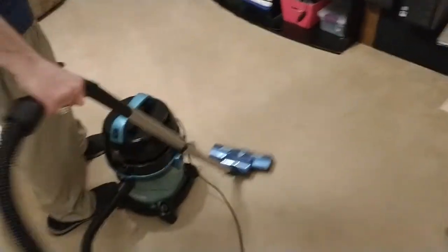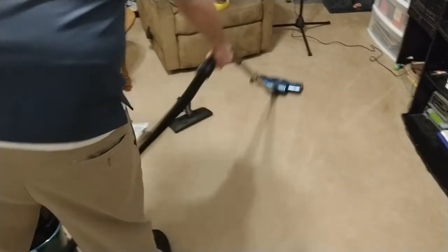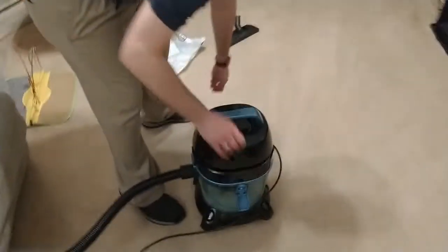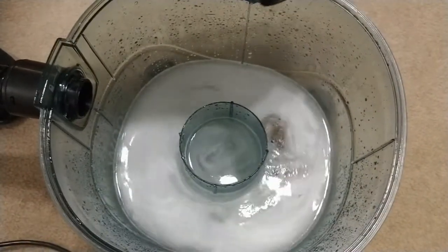This may actually work on hard floors too — you can press it all the way down. Oh yeah, got some cat hair there. The water's definitely getting cloudy, so it seems like it works pretty good.